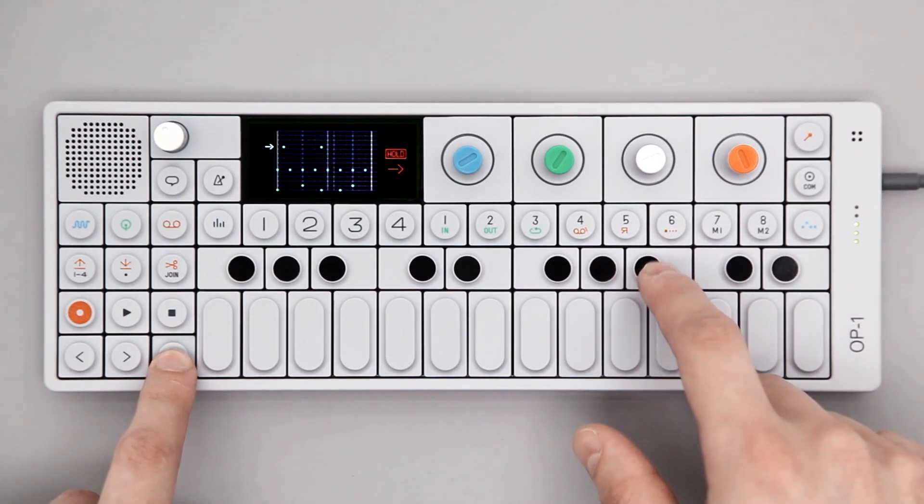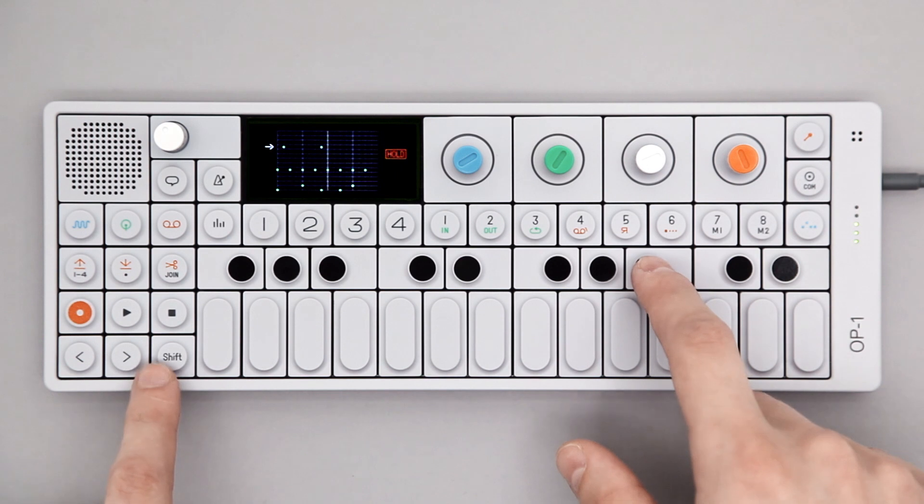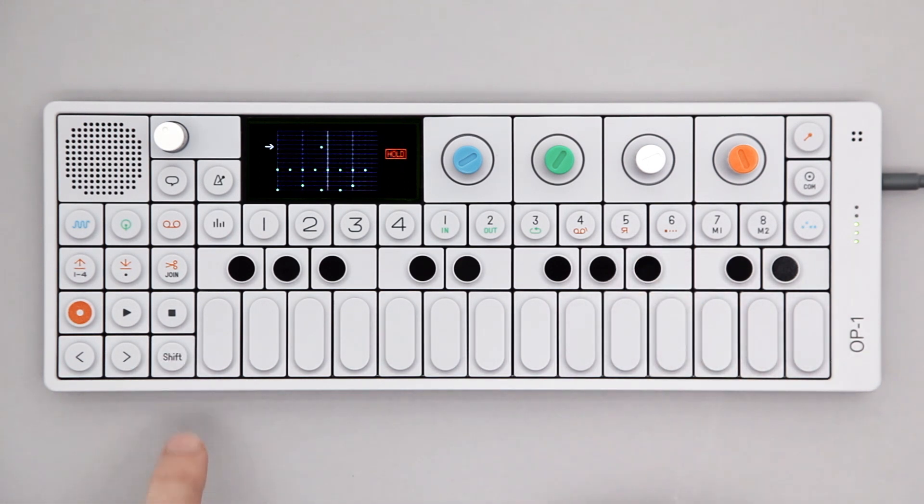If you want to erase something, press the same key at the same position as the original note you want to erase. This allows you to add and remove notes within the pattern while it's running.